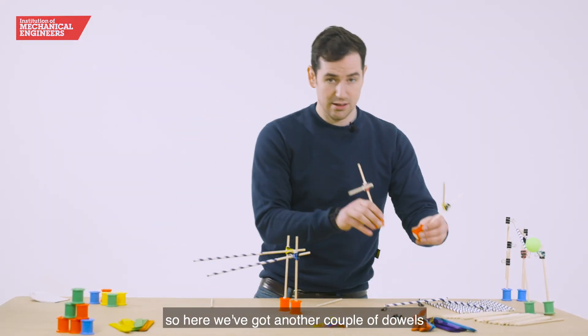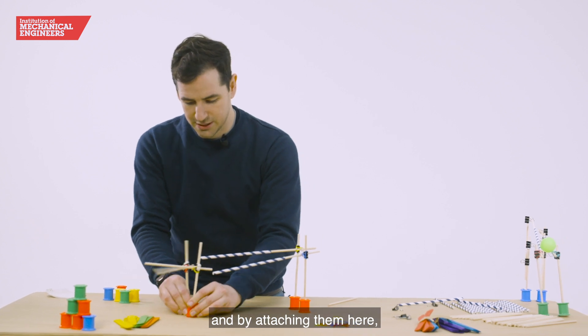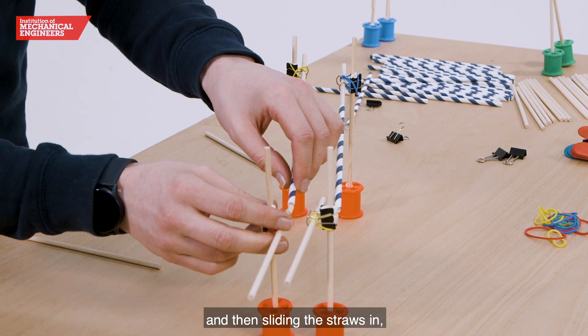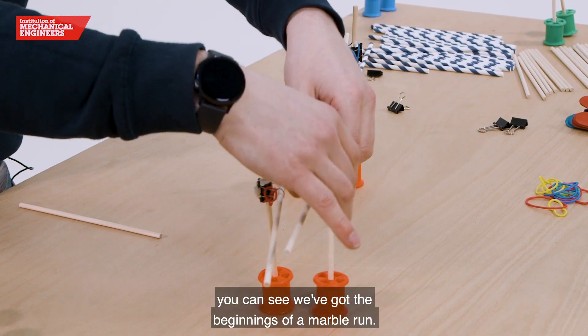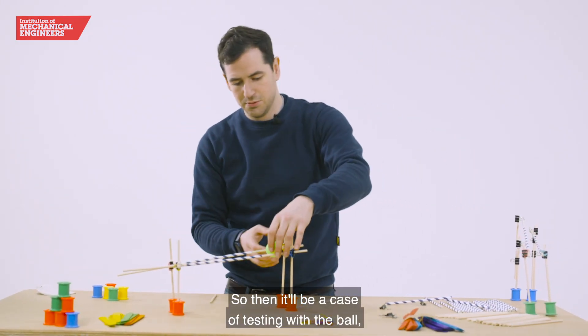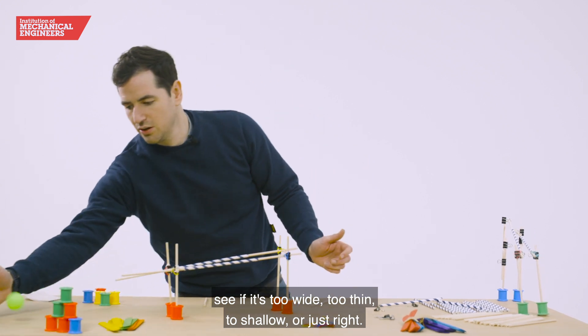You can also bring in extra lengths — here we've got another couple of dowels that are a little bit shorter, and by attaching them here and sliding the straws in, you can see we've got the beginnings of a marble run. Then it'll be a case of testing with the ball to see if it's too wide, too thin, too shallow, or just right.